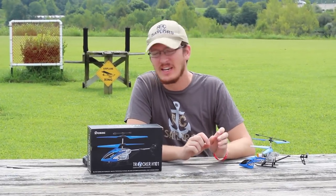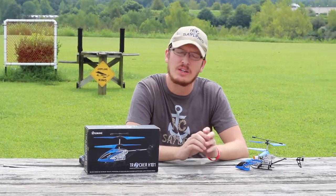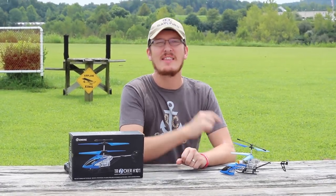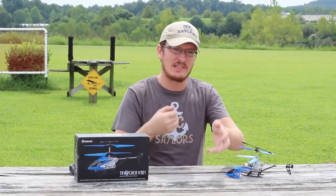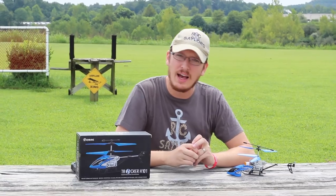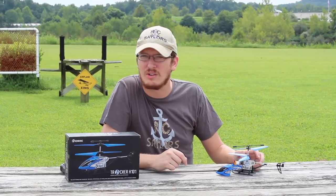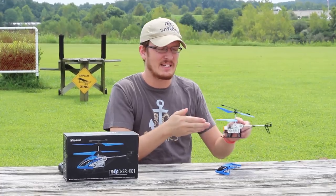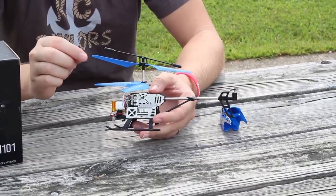This is called the Esheen H101. You can find it on Amazon for around $30 to $35. In many cases, this is the type of RC that when I introduce myself to somebody for the first time and they say something like, 'Oh, is that a drone you're flying?' And I say yes. They say, 'Well, I or my brother or my friend has one of those little helicopters, but boy, I just couldn't fly that. I don't think I could ever fly a drone.' This is that type of helicopter they were probably talking about. If you're interested, we'll have this link in the description box below.